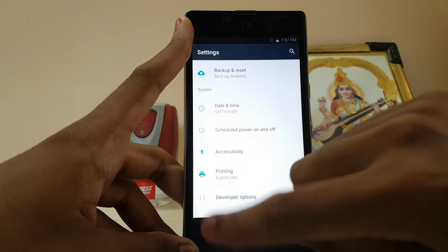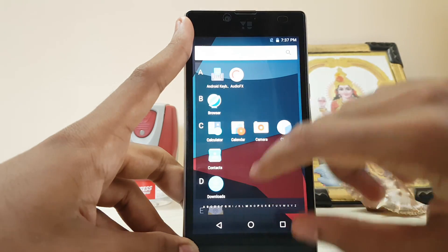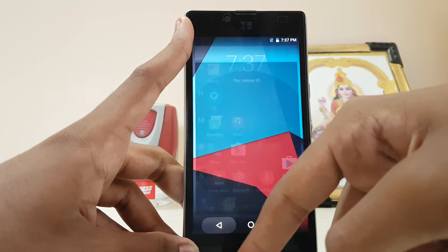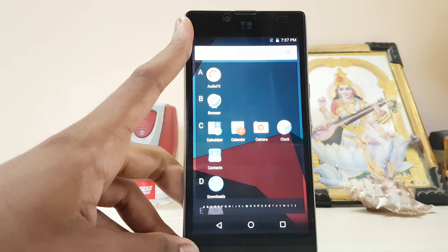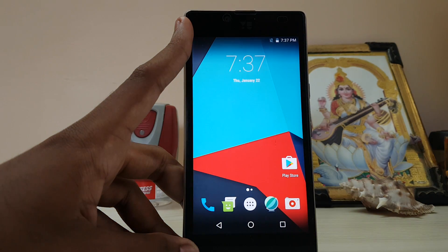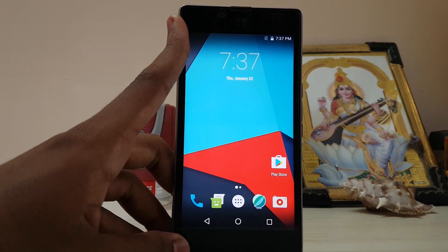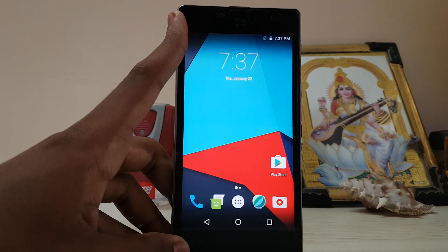Thanks for watching. This was my installation guide for the YU4R running Android 7.0 Nougat. If you want to follow future builds, don't delete your setup wizard until the developer has fixed it. Please subscribe to the channel, and if you have any questions I'll leave a link to my Instagram in the description.